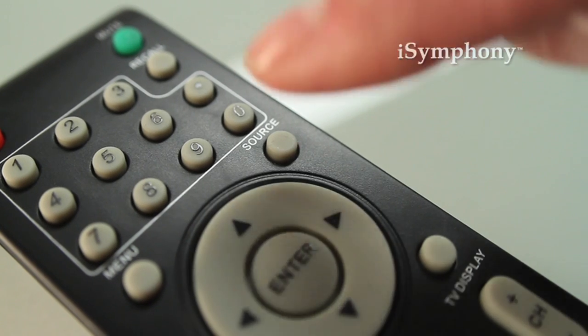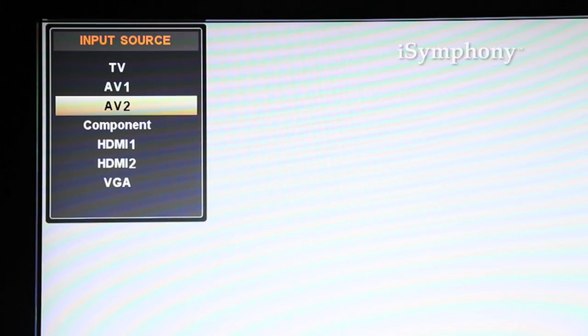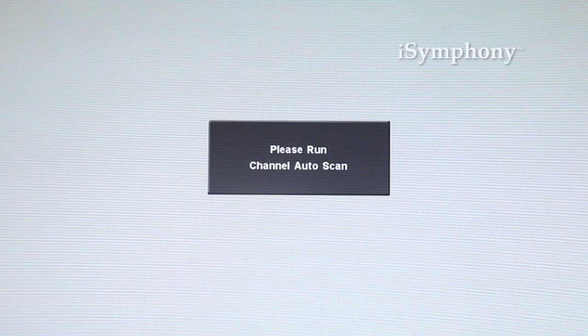If you're using a cable or satellite box, make sure it is turned on. Now, using your TV remote, press the input source button and select the matching input for your device. If you're using an antenna, the first time you turn on your TV, you will see a message on the screen informing you to run a channel scan. Let me show you step by step how to do this.